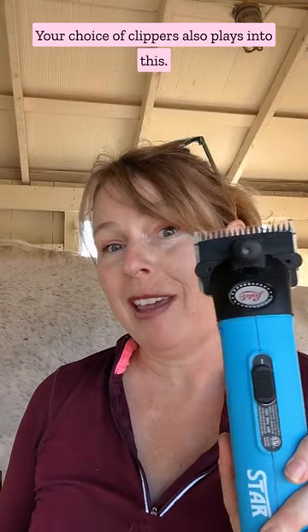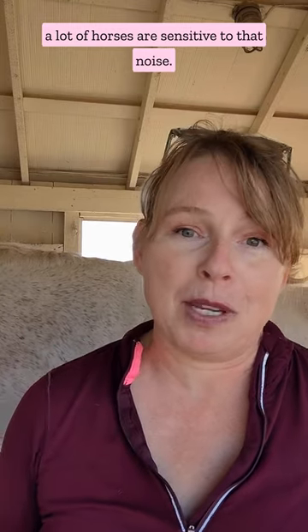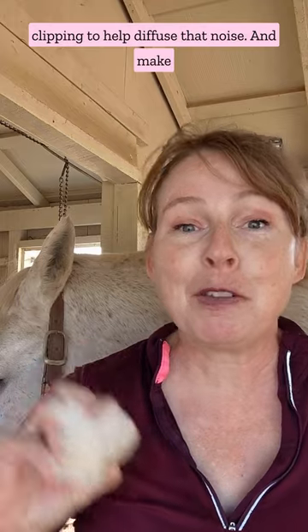Your choice of clippers also plays into this. These are going to be louder than these, and a lot of horses are sensitive to that noise. You can also use ear puffs while you're clipping to help diffuse that noise.